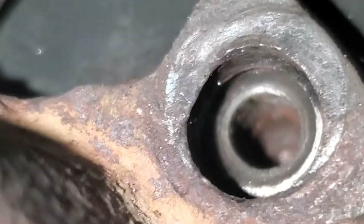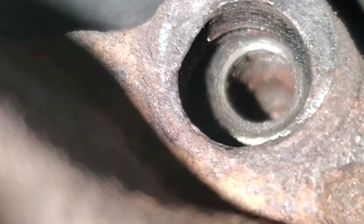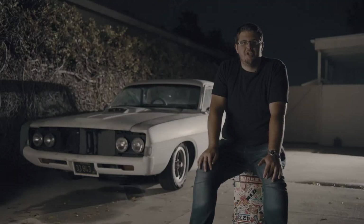Getting the headers on was a pain. Headers should be headers — the bolts should go in the same place regardless of car or engine series, but they didn't fit. It took forever. At one point we considered pulling out the blowtorch and stretching the header out a little because it was that bad.